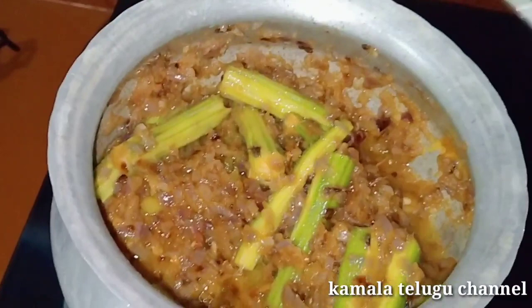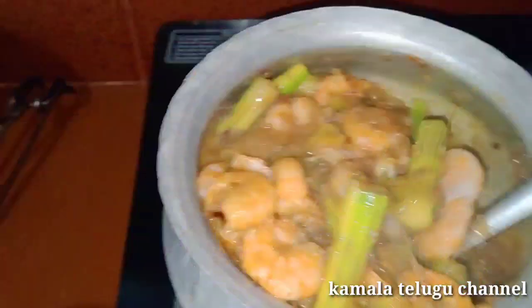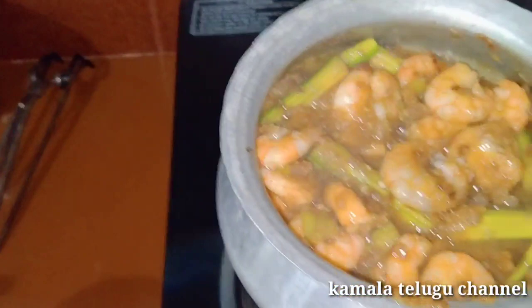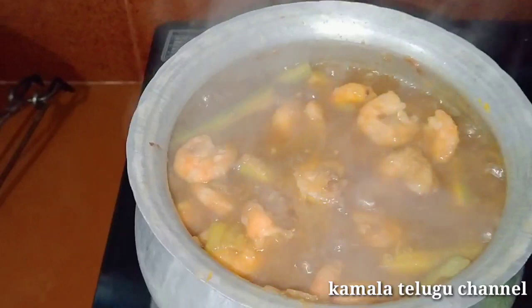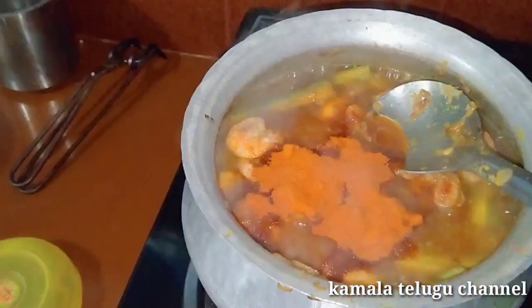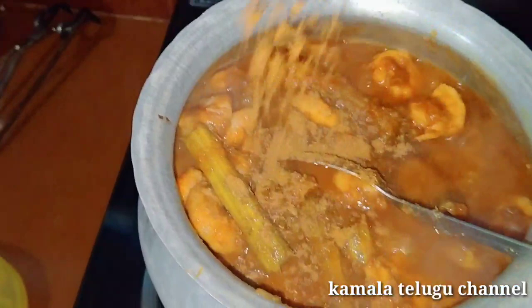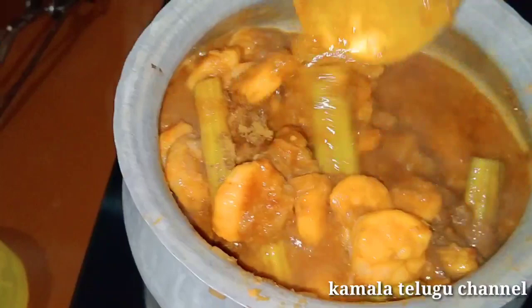After cleaning the prawns, you can add a little bit of color shade. When it comes to the water, you can add water. You can add a little bit of mix and close it. I will share this video with you.